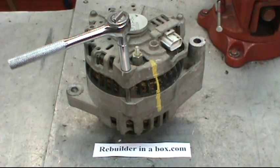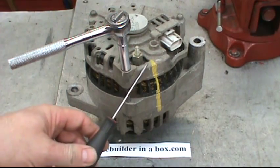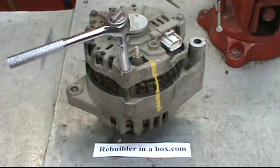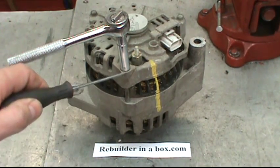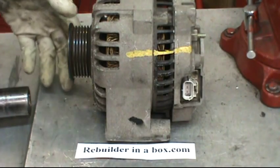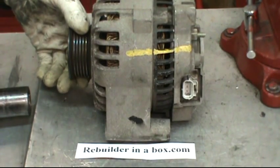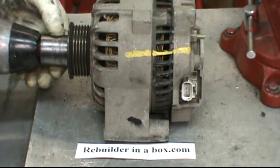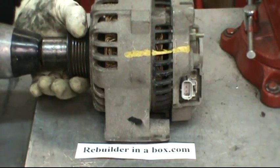To begin the repair process, scribe a visible paint mark down the side of the alternator. Then remove the three 5/16 head bolts holding the alternator together. Wrap a rag around the pulley or wear a glove, and with the 15/16 socket and a half inch impact, remove the nut on the shaft.